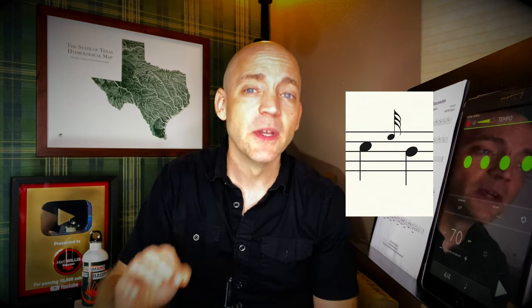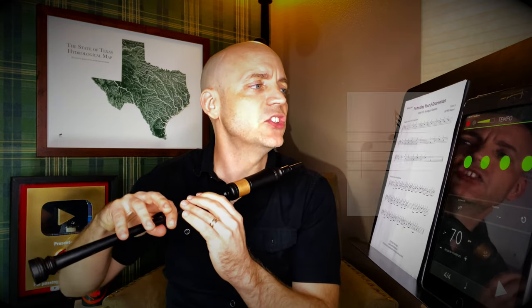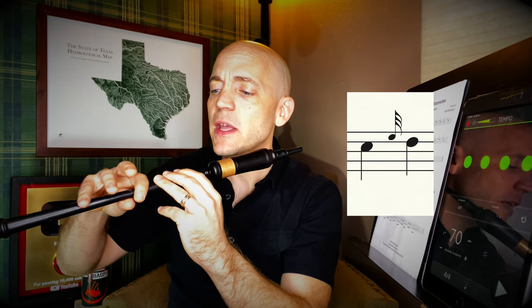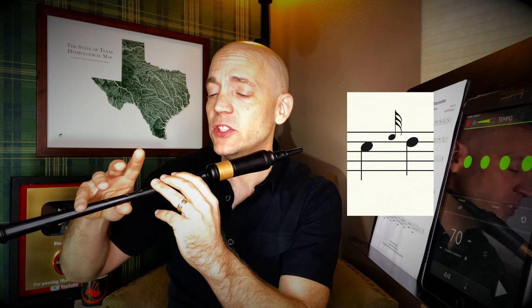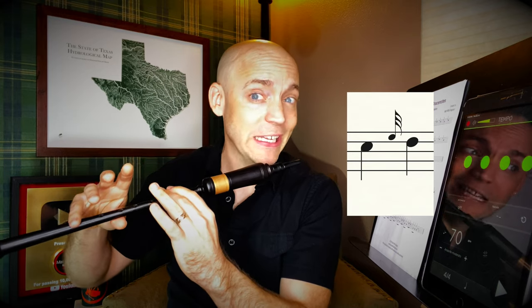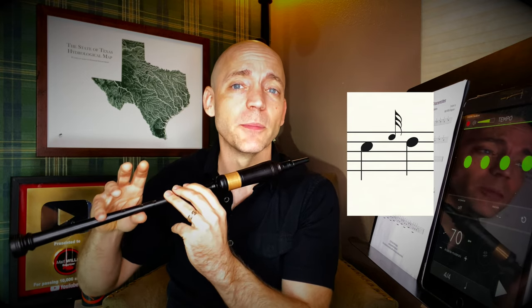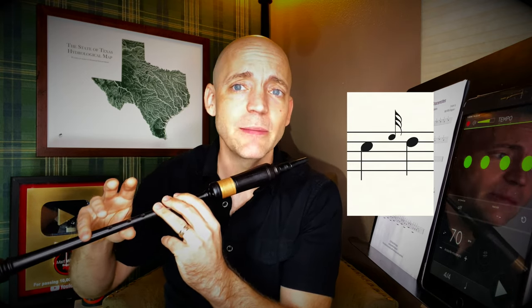Nice, clear and crisp — but first make sure you can do it clean and open. Continuing on with a C, e-grace note to D: you're going to lift the bottom pointer finger because we're heading to D, and again the top ring finger for the e-grace note. So two are coming up and in this case just one coming down — the pinky is down for both C and D so it ain't moving right now.